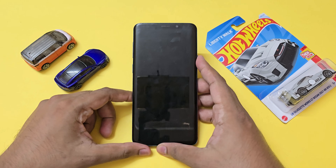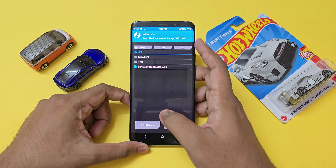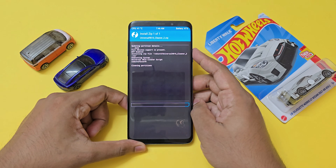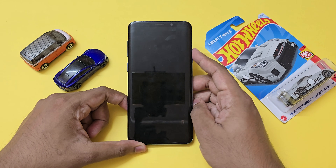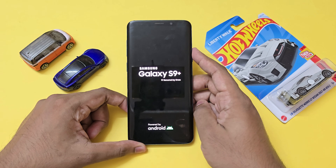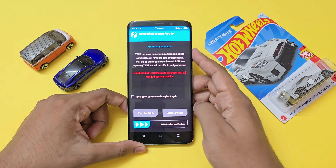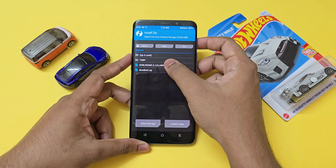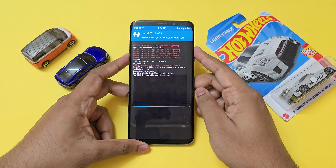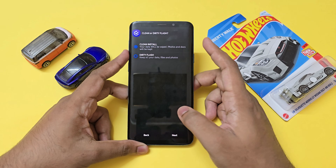Once the device has booted back up from repartitioning, copy the cleaner zip from a PC. Go to install again and flash the cleaner — this will completely mount and clean all of your new partitions, and then it will just reboot itself. Once it boots back up, copy the ROM and the Now Brief installer. Go to install again, select the Noble ROM, and it will automatically begin the AROMA installer.